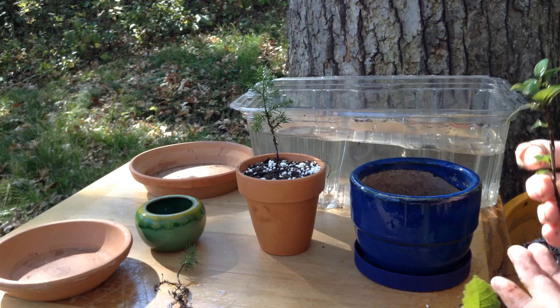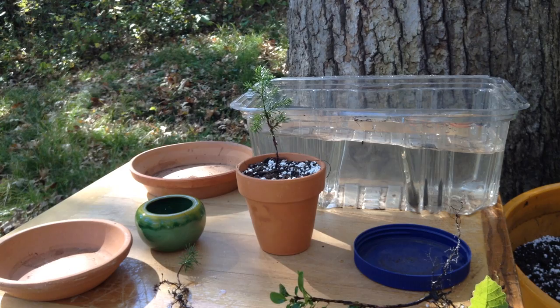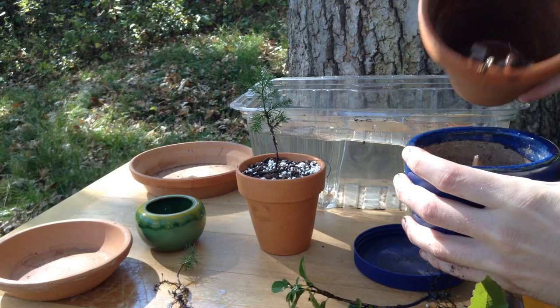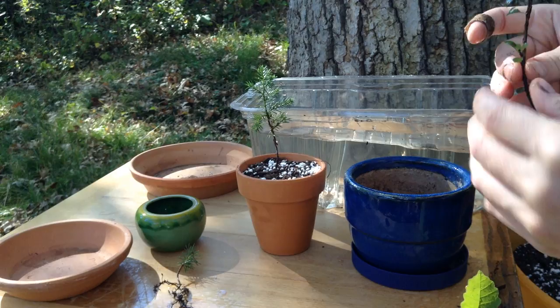Let's try the buckthorn. Buckthorn is an invasive species that was grown as a hedge in Europe, and when it was brought over to the United States it really spread out of hand — but it makes a great little hedge. I'm going to fill in a little more gravel; you could use sand also for this purpose, just to make that shallow container like they do in Japan.